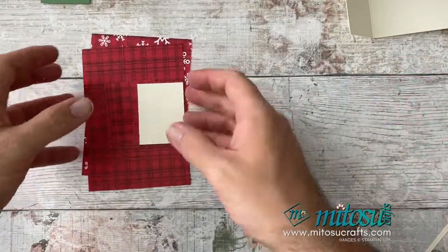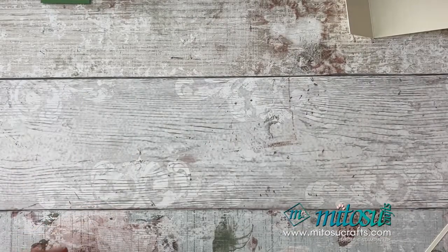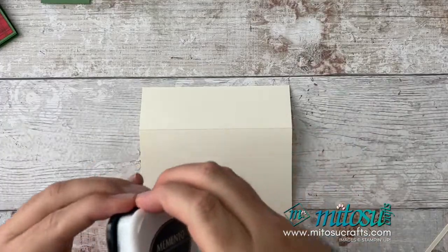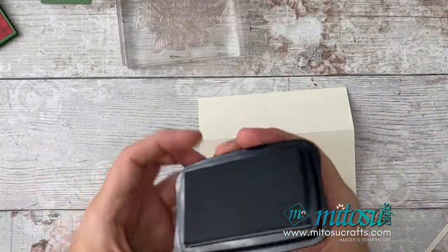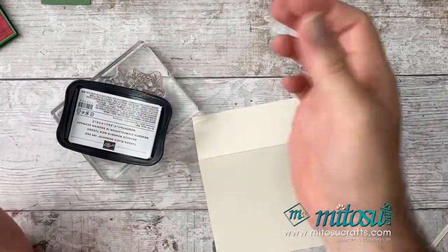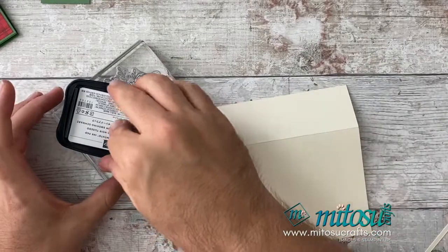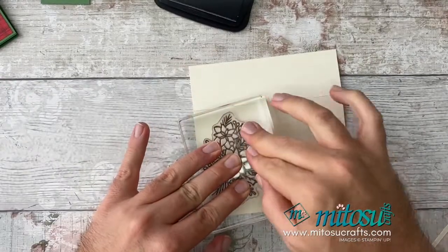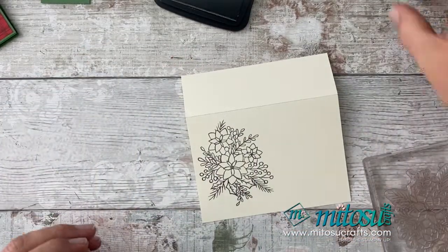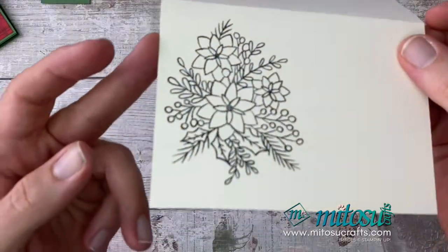What I want to do first is some stamping on my Very Vanilla, so I can allow the black ink to dry before I do some colouring with my Stampin' Blends. I've got myself Memento ink — if you're going to be colouring with Stampin' Blends, you need to have a water-based ink, which is why I'm using Memento. I'm just going to ink my pad up, stamp it on here, and then let that dry for a moment. There we have it — I'm going to pop that to one side to dry before I do some colouring.